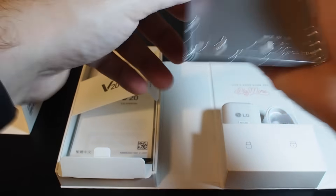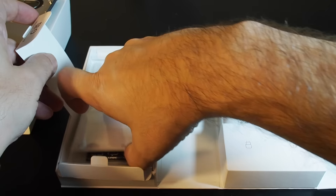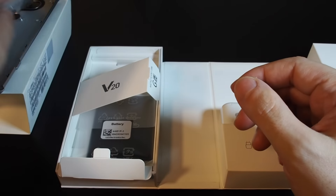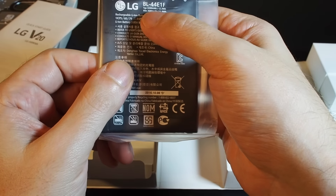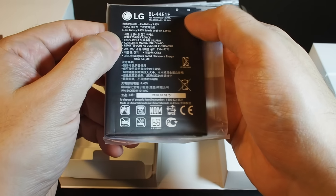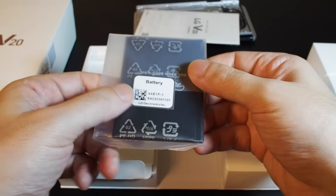Let's take a look at the rest of the contents. We have some documentation — since this is the Taiwan version it's in traditional Chinese. We also have the battery, which is 3200 milliamp hours, rechargeable, 3.8 volt lithium ion.